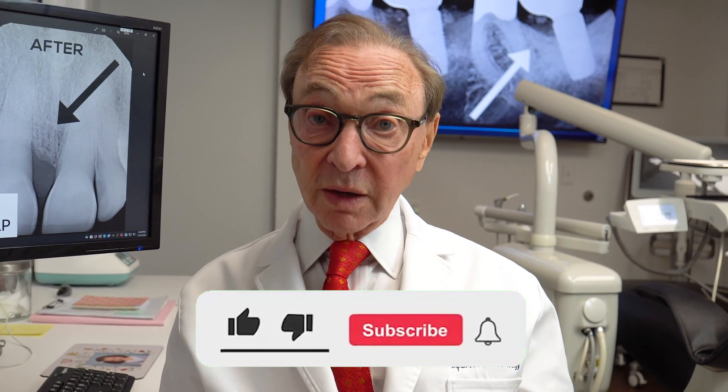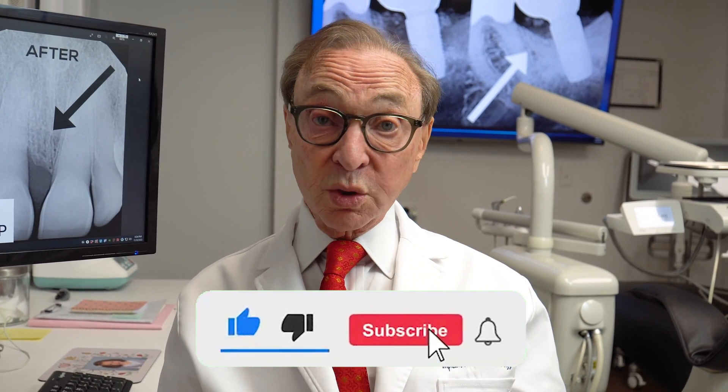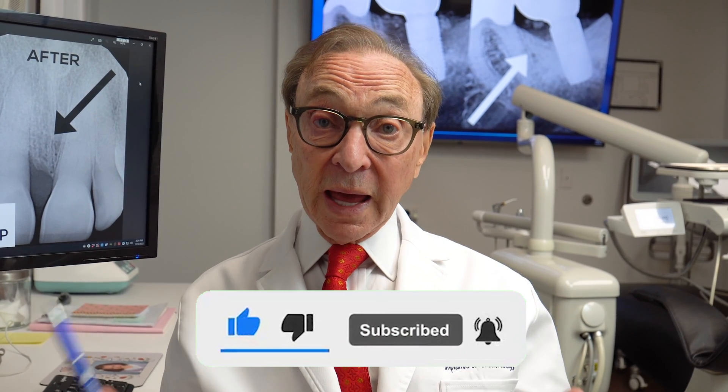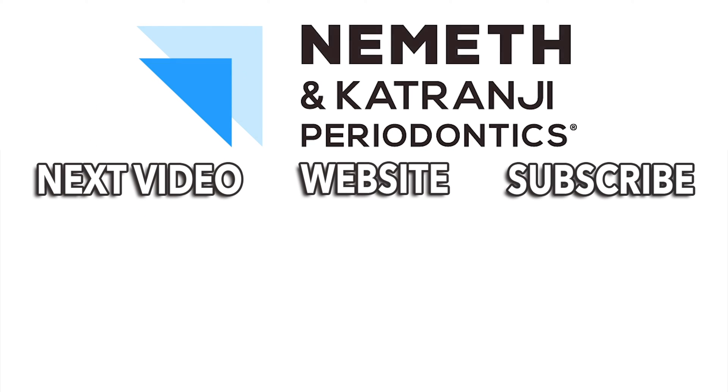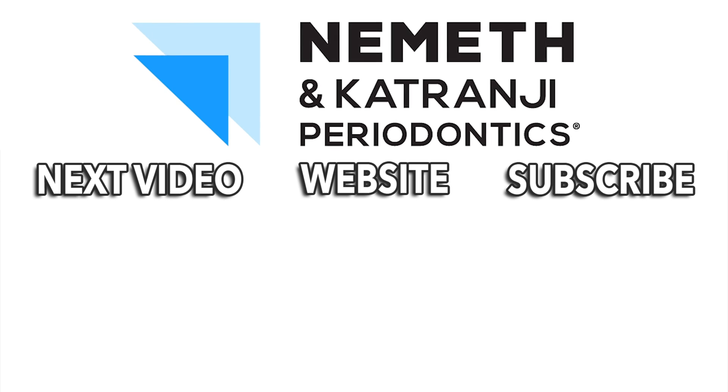We'd love to hear from you. We'd love to have comments. We'd love to have questions. Please subscribe to our YouTube channel. And most importantly, have a good day. Restore your smile and your health. Visit drnemeth.com to schedule your appointment today.